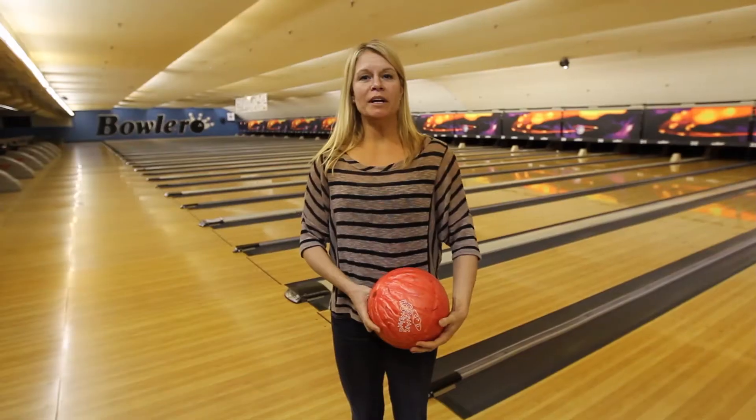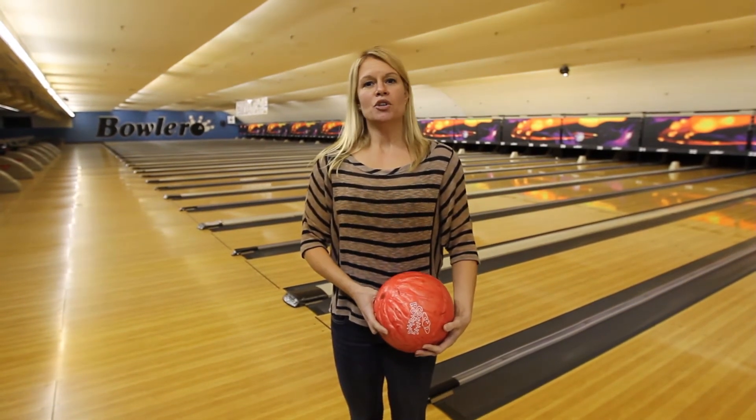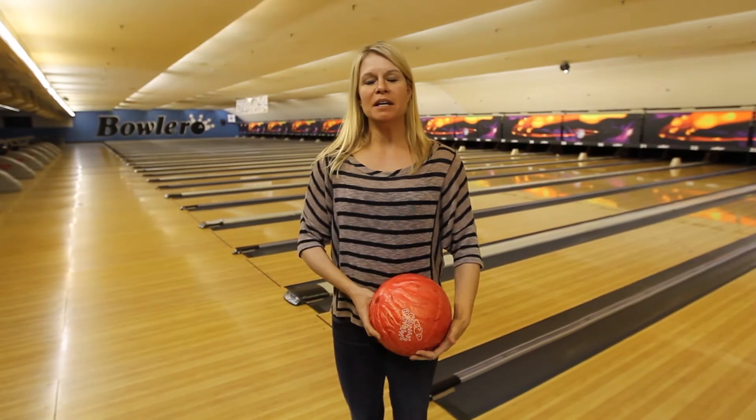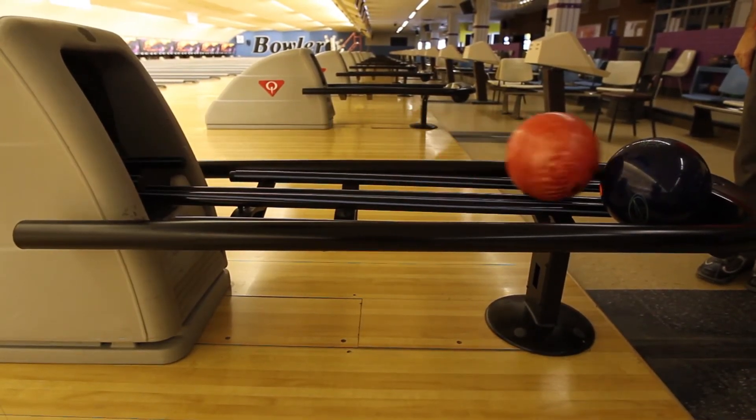So there you have it, some great tips from Dan Aqua. And once again, remember if you want to see some great bowlers this weekend, 2 p.m. on Saturday at Bolera — this place is going to be packed with some amazing bowlers. I found myself a pretty cool looking ball and now I'm going to give it a try.